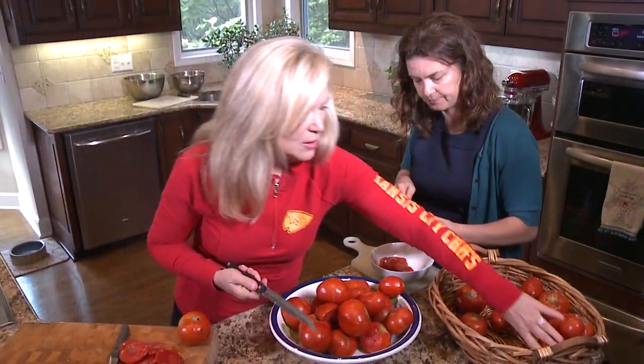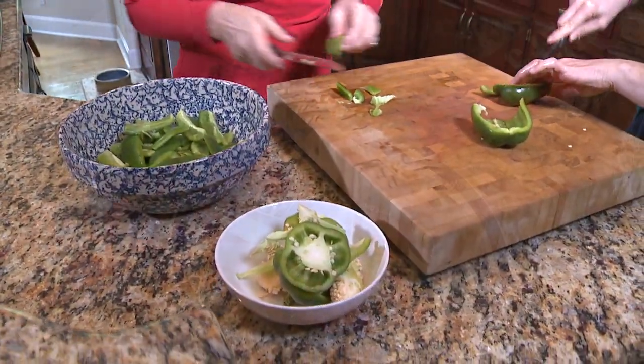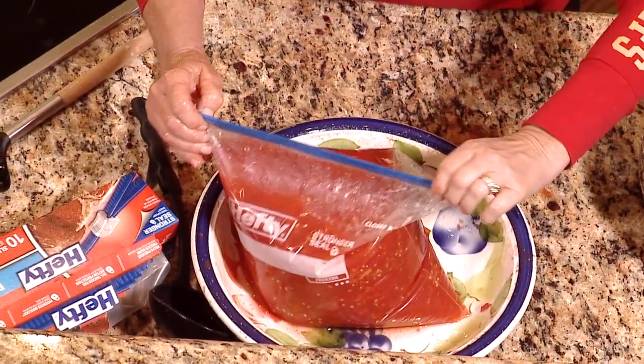Hi, and welcome to Time To Be Well. I'm Kathy Berry, Registered Dietitian with the Fountain of Health. On today's show, we're going to be freezing some vegetables. It is fall, it is football weather, we love our Chiefs, we love our chili. We're going to freeze some tomatoes, some peppers. Stay right there — when we get back, we're going to put up the produce.